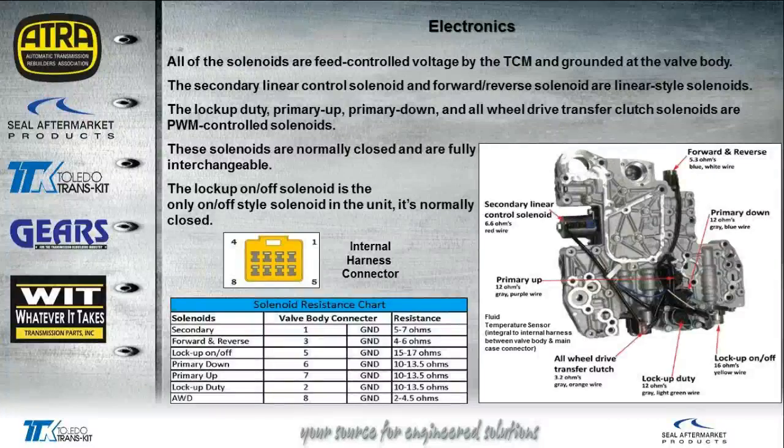All solenoids are fed voltage from the TCM and grounded at the valve body — make sure those grounds are tight and the wires haven't been over-twisted or pulled out. The secondary linear control solenoid and the forward and reverse solenoid are both linear-type solenoids. The lockup duty, primary up, primary down, and all-wheel drive transfer clutch solenoids are all PWM-controlled. The solenoids are normally closed and are interchangeable. The lockup on-off solenoid is the only one that's different — it's a basic on-off solenoid, also normally closed.